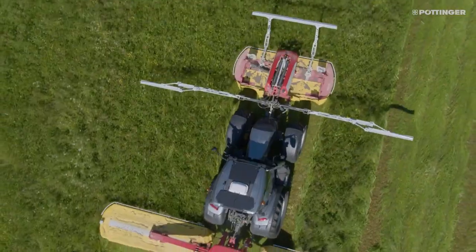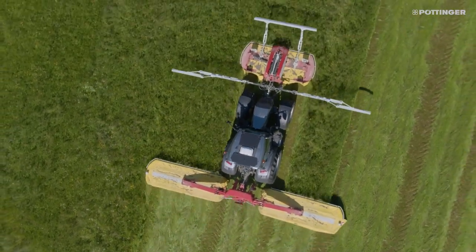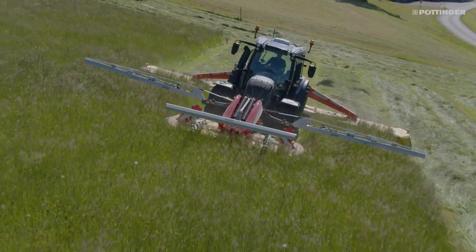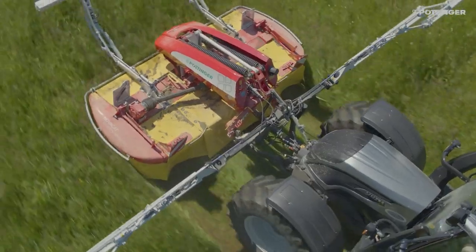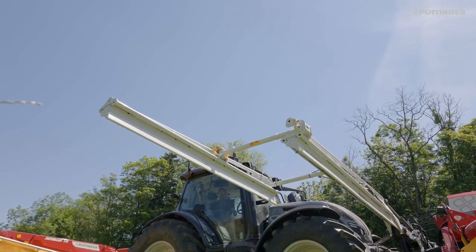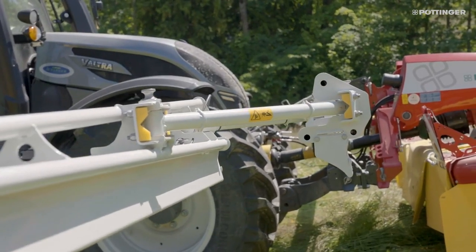ScensoSafe 1000 is designed for mower combinations with a working width of 8 to 10 meters and is used in combination with ScensoSafe on the Alpha Motion front mower. The sensor bar is also fitted to a mounting frame on the tractor's front hitch, and the working width can be hydraulically adjusted on the mower combination.